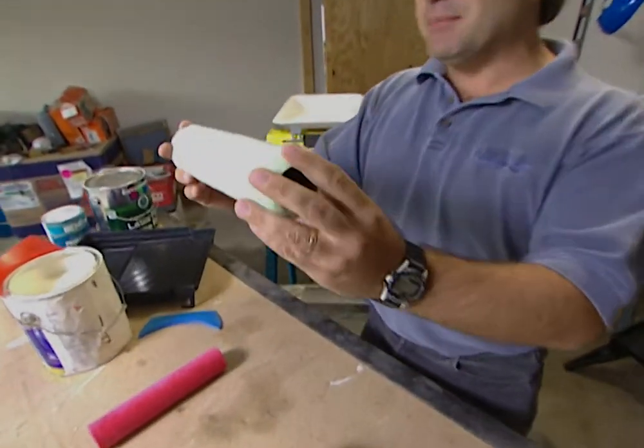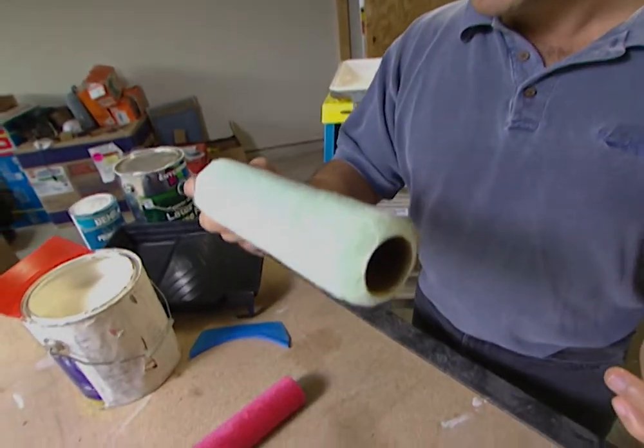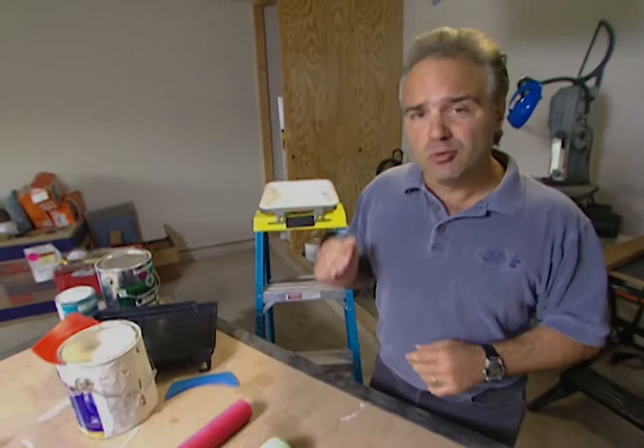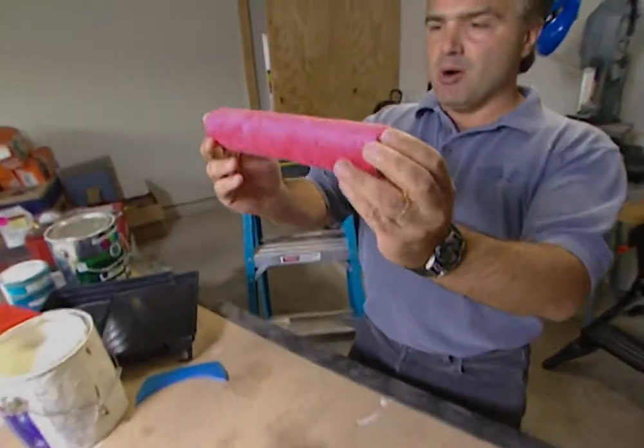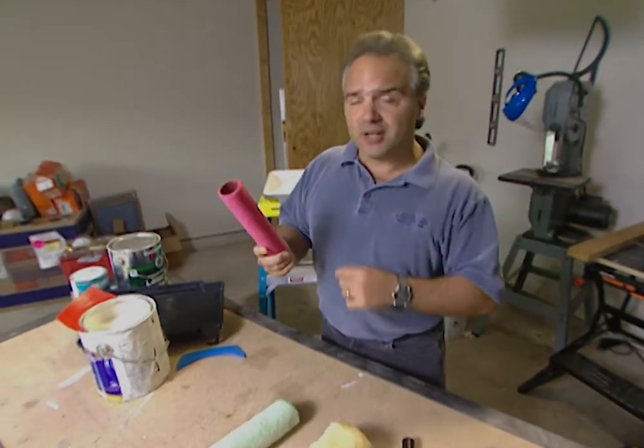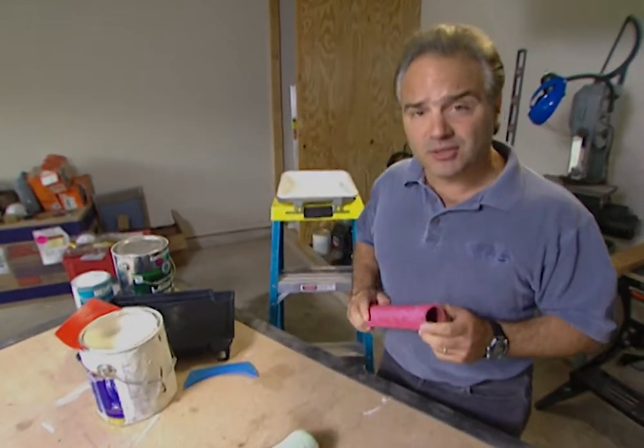What about this one? This is the medium nap roller — good for walls, good for semi-rough surfaces. But what if you have an absolutely smooth surface? How about this mohair roller? What's mohair? I don't know, but it's smooth. And if you're going to shellac or stain the door, this is what you need.